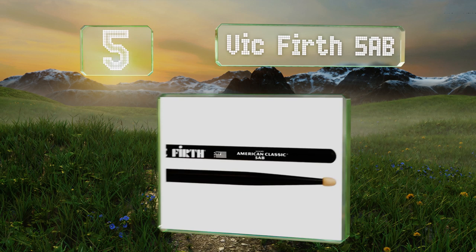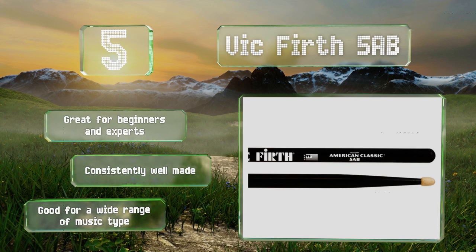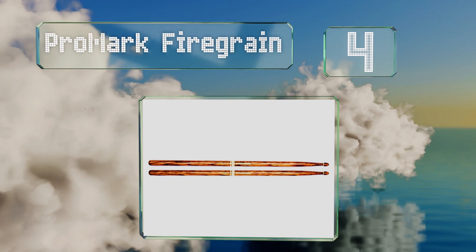Halfway up our list at number five, the Vic Firth 5AB sport a stylish black finish that won't discolor or flake off even with heavy use. Their teardrop design offers a clean response on both drum heads and cymbals, and their center-focused balance gives them a moderate amount of rebound. These are great for beginners and experts and are consistently well made, suitable for a wide range of music types.